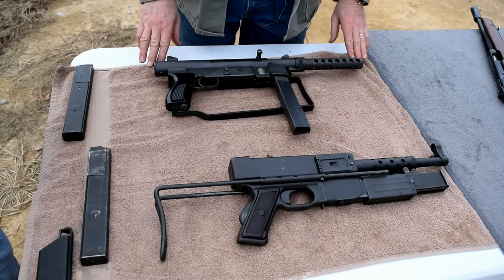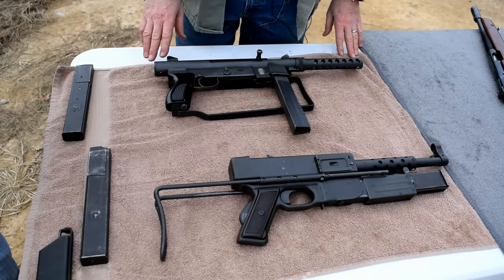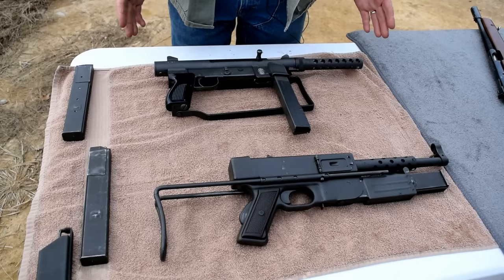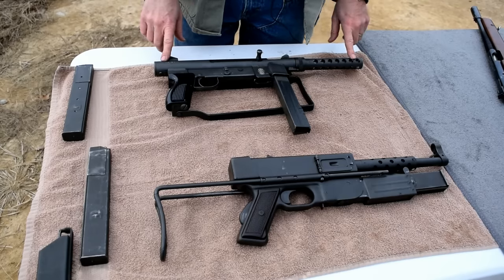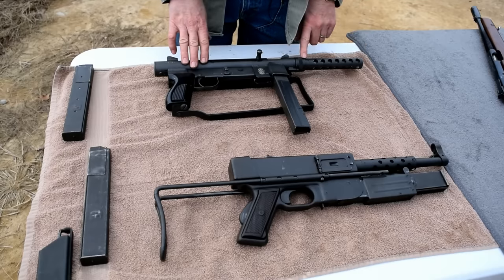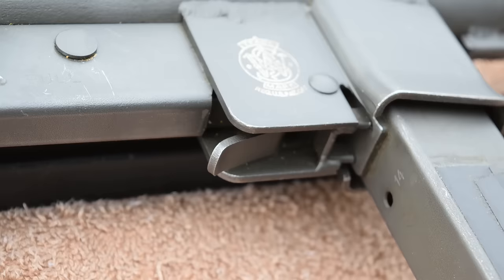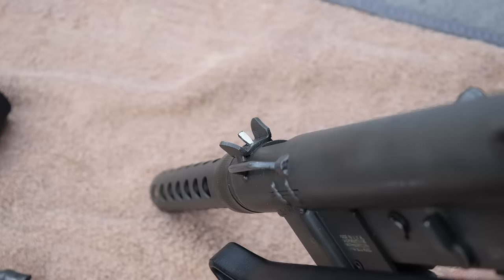This is the last U.S. produced submachine gun used by the armed forces. The first reason was that the CAR-15 was coming into its full capability, and after the Vietnam War it was easier to use a rifle cartridge in combat versus a pistol cartridge. This was initially designed from the Swedish K, but it has a couple different features: it's lighter, and it has a quick detachable barrel. Unlike most subguns, you can very quickly and easily take off the barrel. It's a very quiet submachine gun. This was used by the SEALs in the early 70s through the end of the Vietnam War.